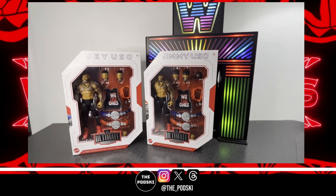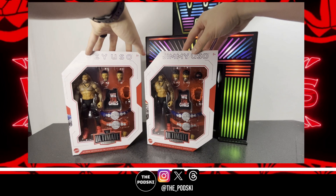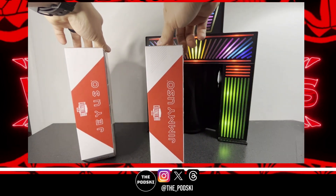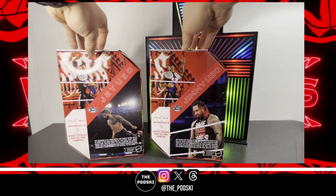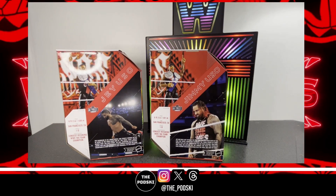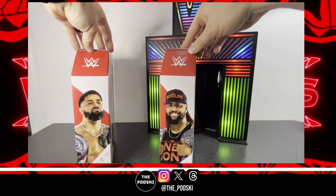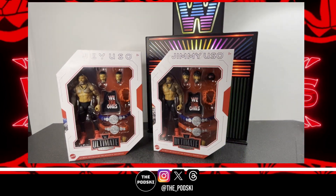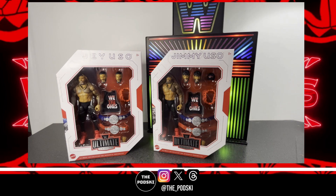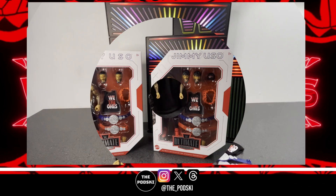Both of them come in your standard ultimate edition packaging. You get Jay over here on the left and Jimmy on the right — very, very similar. It's just got their names on the sides. Similar to the Eddie Guerrero figure review, except these are mainline ultimate edition so they're in the white packaging. Very cool figure photography on the back. The ultimate edition packaging looks fantastic and you've got their art on the side. Super excited to add them to a Bloodline display. We're going to get all these unpacked, look at all the accessories first, then the figures, and then pair them up with the ultimate edition Roman Reigns from last year.